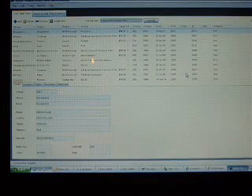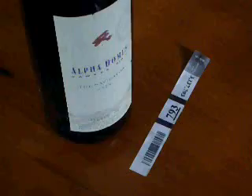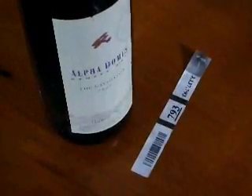Vinote Cellar software is one of the many programs designed to work with the Vinote tag numbering system. Using this system, your wines and your inventory are kept in perfect control. You select your wine using the software and find it using the tag number.